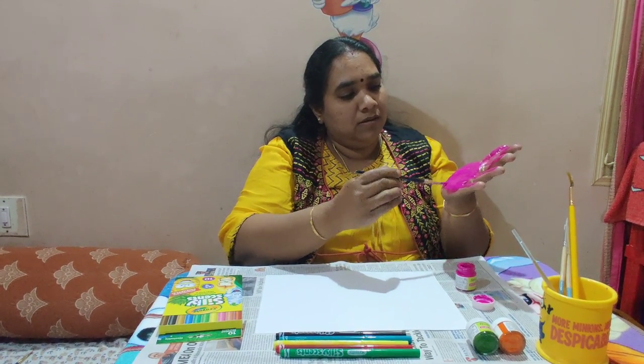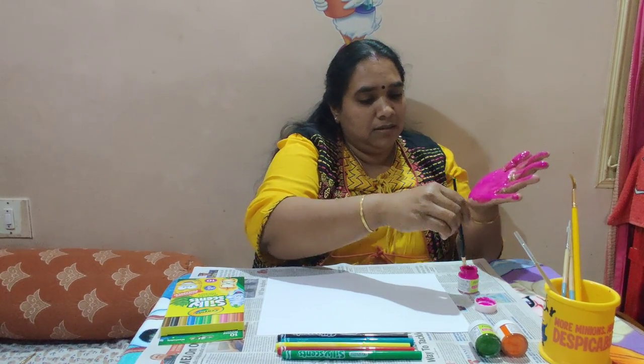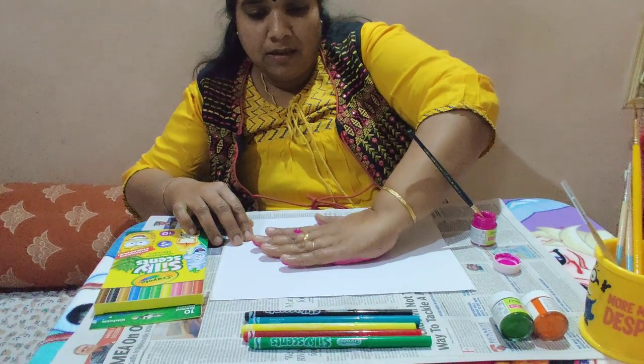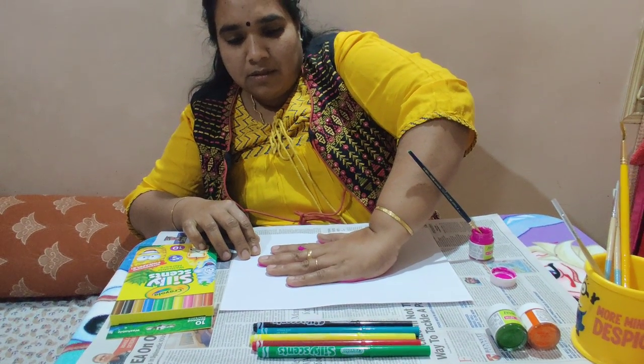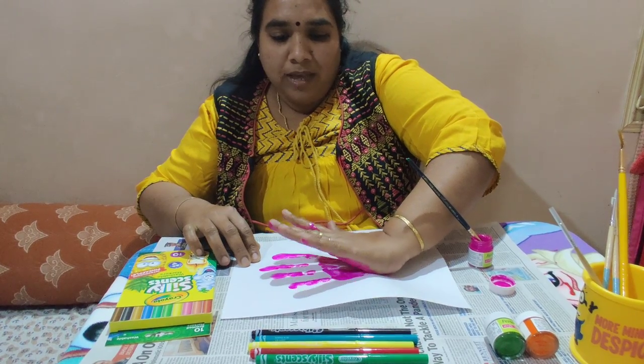After painting, we have to take a print. This is a handprint. We have to take the handprint on the airfoil sheet.